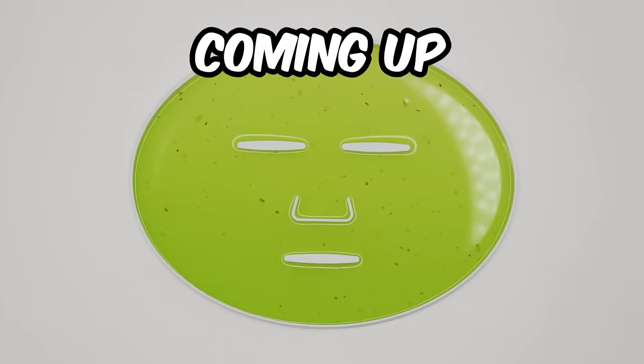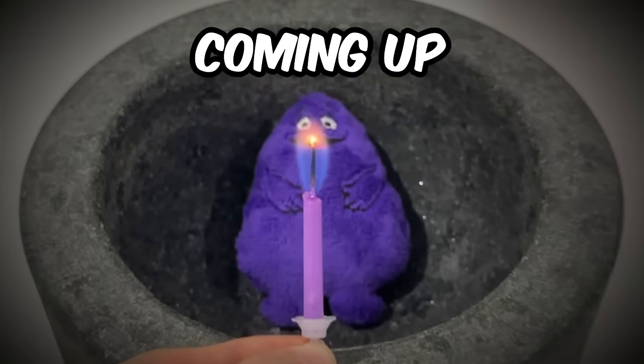In this video, I'm going to make over 10 different face masks from weird, sus, crazy, and cursed ingredients. Let's go.